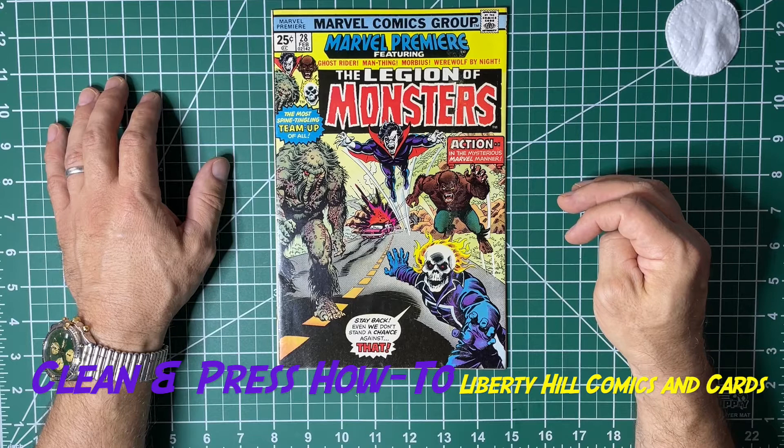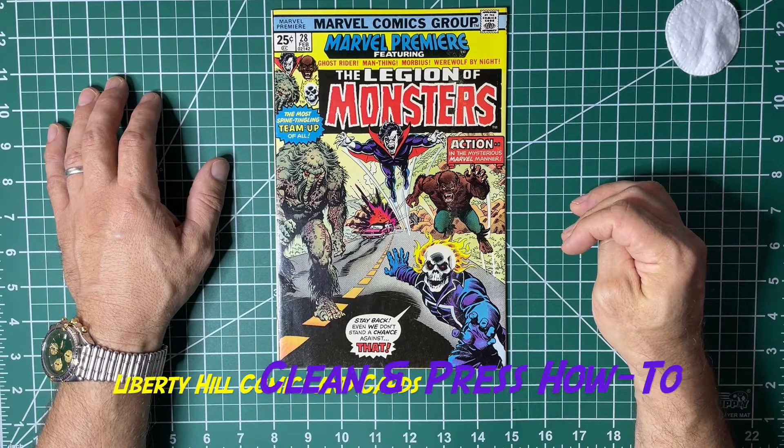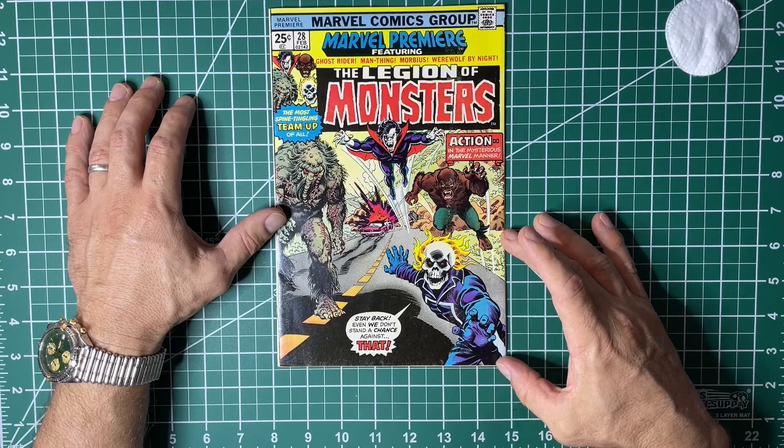We can dramatically improve the presentation of the book without any deleterious effects from the radiation. That's it for today — really appreciate your attention. We'll move on to dealing with the staple before our final press. Once again, thankful to TJ for entrusting me with his book, and I hope you're out there enjoying the hunt. Until next time, take care of one another.